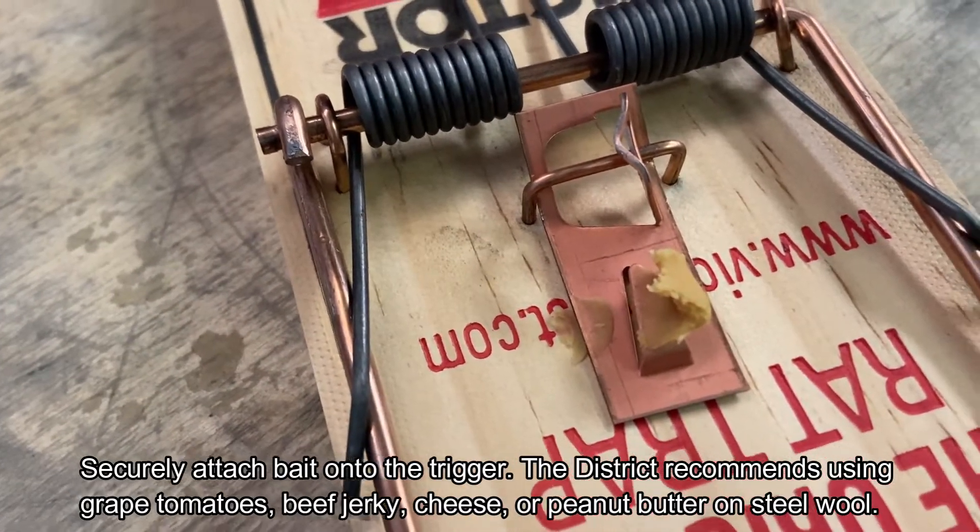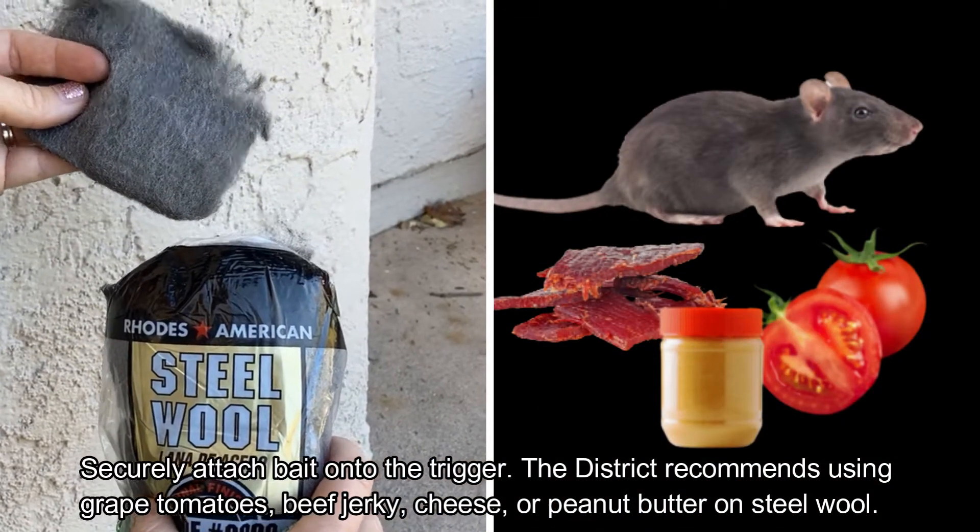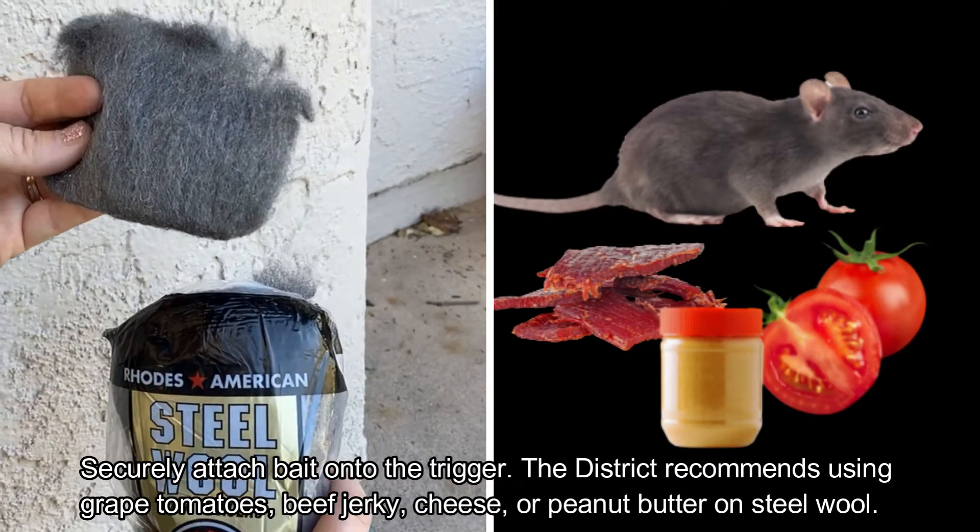Securely attach bait onto the trigger. The district recommends using grape tomatoes, beef jerky, cheese, or peanut butter on steel wool.